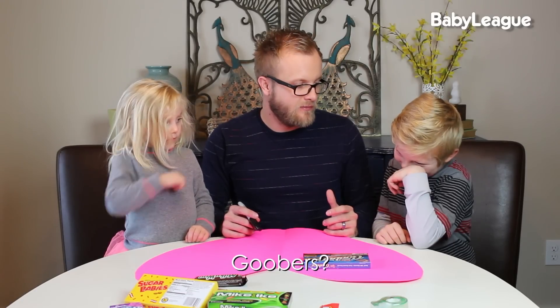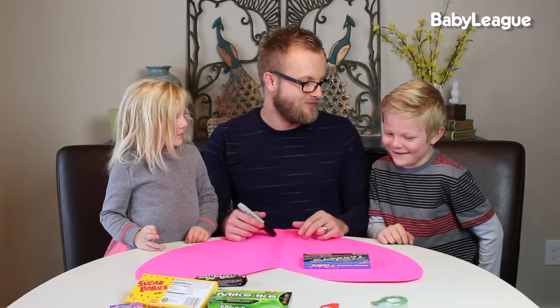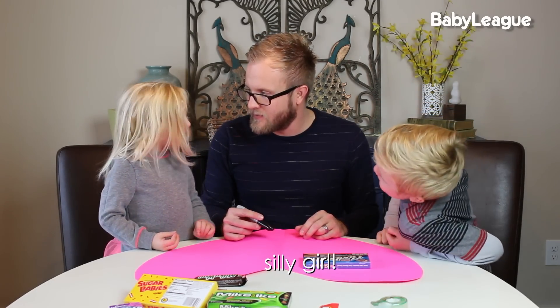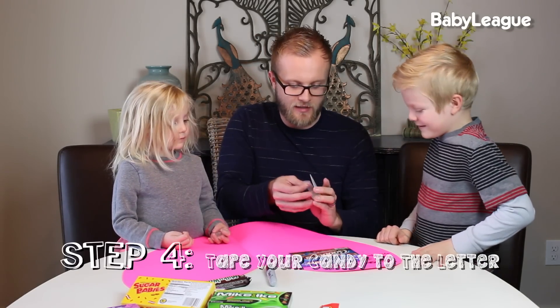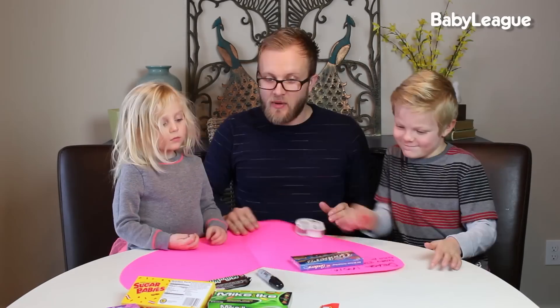Do you guys know what goobers mean? How about: Mom, I'm sorry I'm such a goober most of the time. Are you a goober? What are you then? I'm a silly girl — a goober! Now we're going to take our tape and tape it right in to where 'goober' fits into the sentence. There you go.